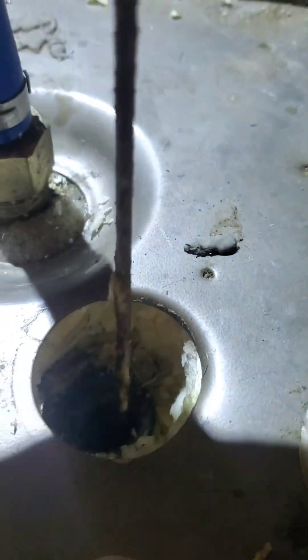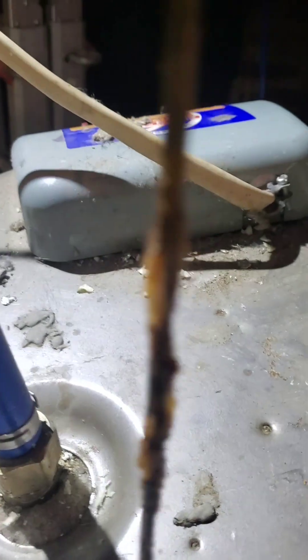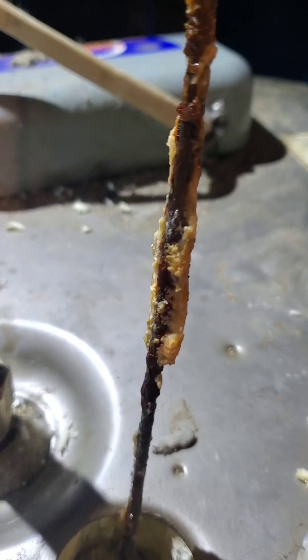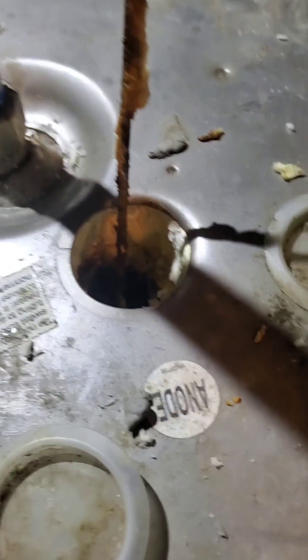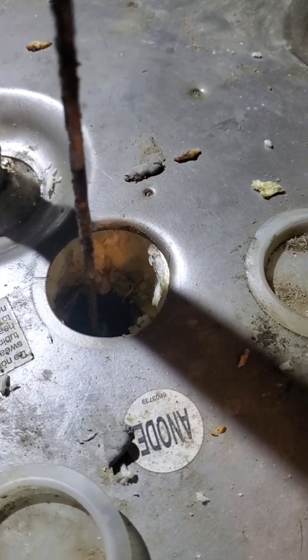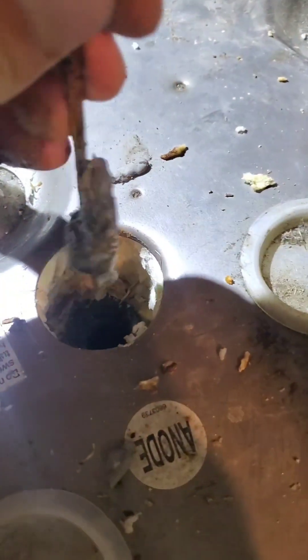Let's pull this anode rod out and see what it looks like — and maybe we'll see why this water smells like rotten eggs. This is inside the water heater; that's the water that you're drinking and showering in. We'll just keep pulling this out... and there you go. There's your beautiful anode rod.